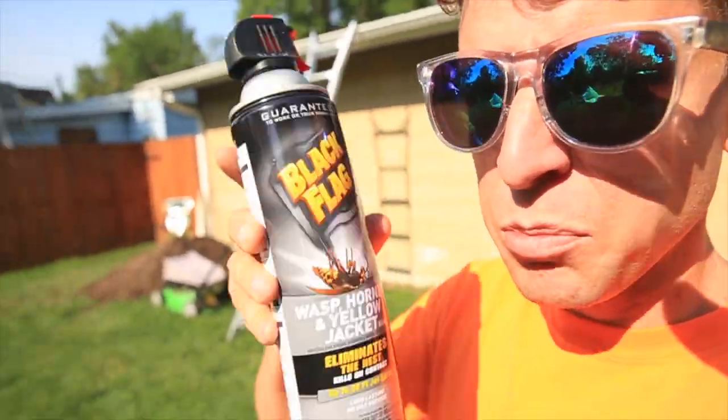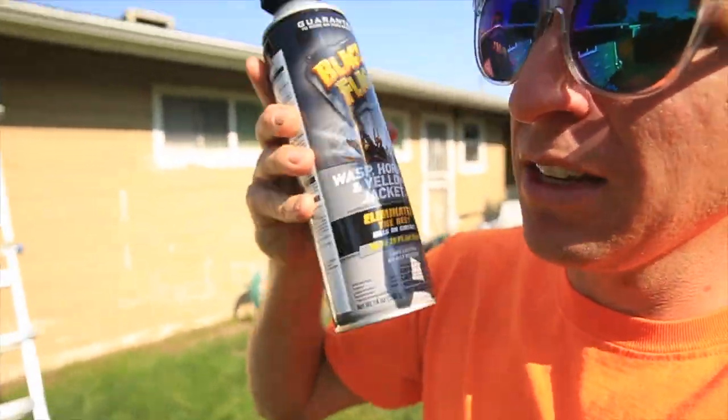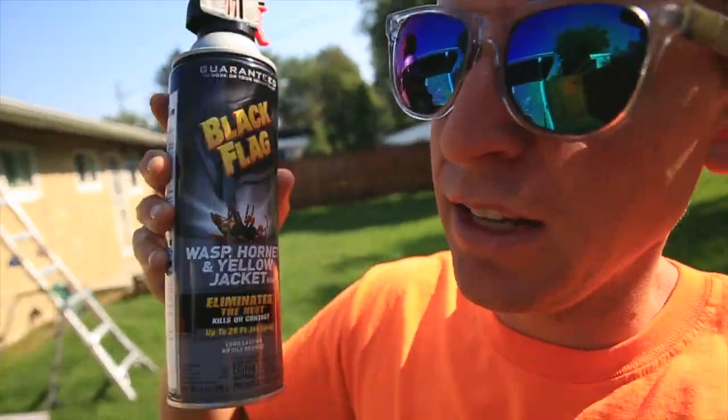Joseph, I'm gonna spray the wasps. Oh no, don't get wet. Time to spray the wasps — can I watch? Yeah, you can watch. Oh boy. Here we go.